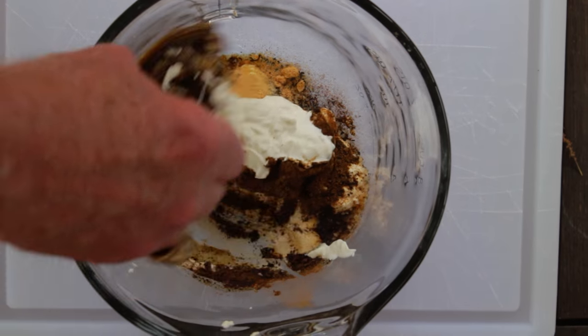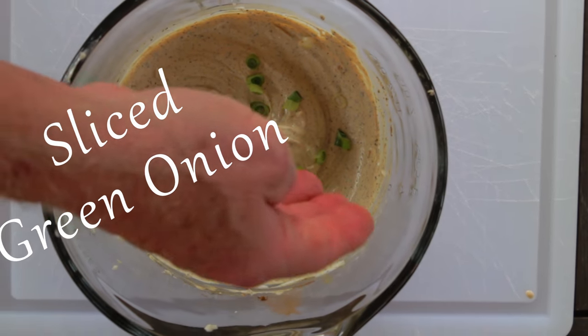Once you get it mixed thoroughly, then on top add a sliced green onion — that's where you get your style points. And a warning: this is one of those recipes that you should just go ahead and double it, because it's so good it just won't last.